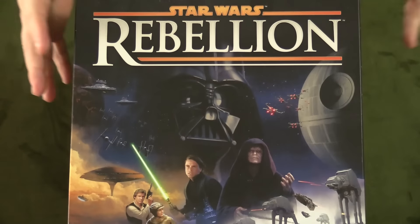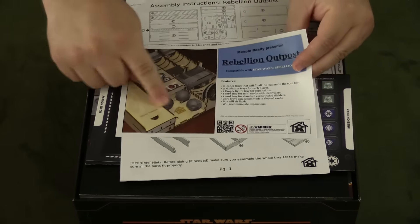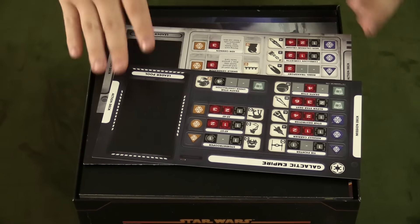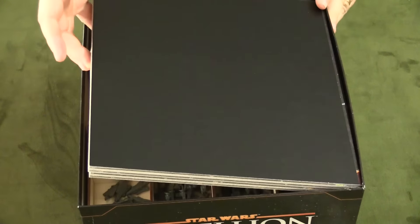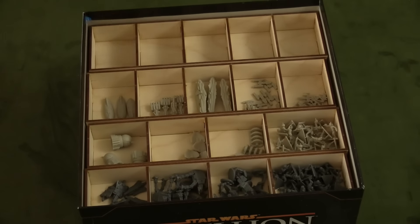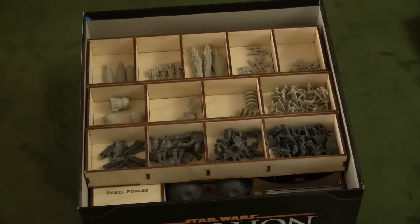We also got an insert for Star Wars Rebellion from Meeple Realty. Just like with the other one, it comes with a pictorial list of everything included, hints on putting it together, and storage solutions. There aren't any expansions for this one yet, but everything that comes in the game fits flush and is held inside the box very well. You'll notice there's an entire tray set aside specifically for future expansions, and many of the other trays aren't packed full either, anticipating expansions.